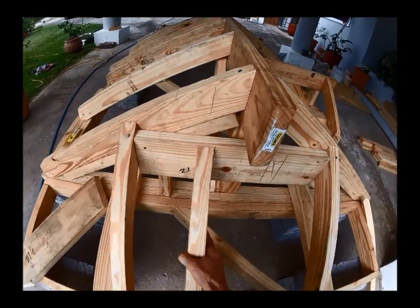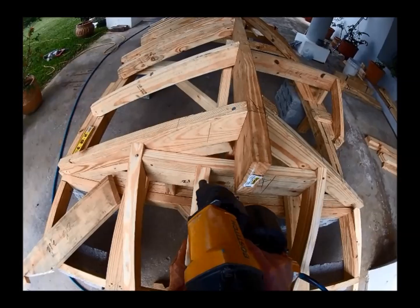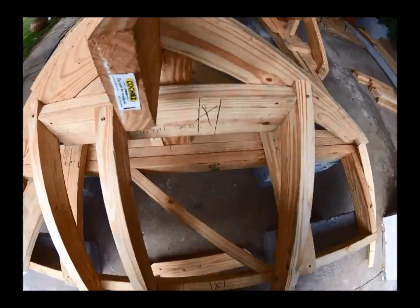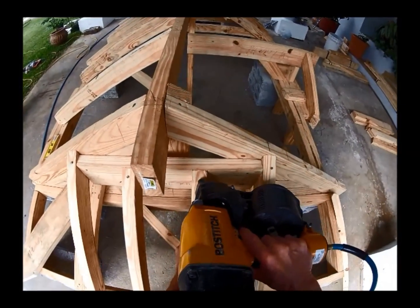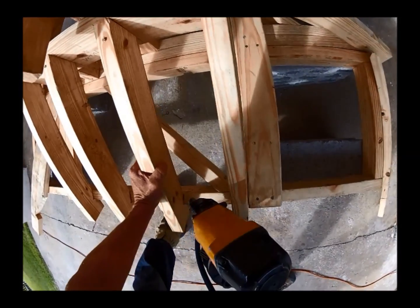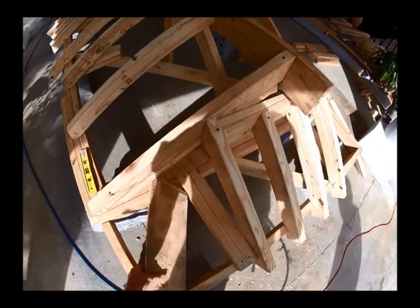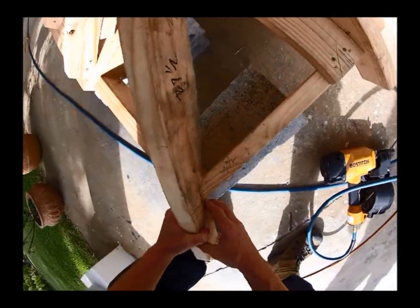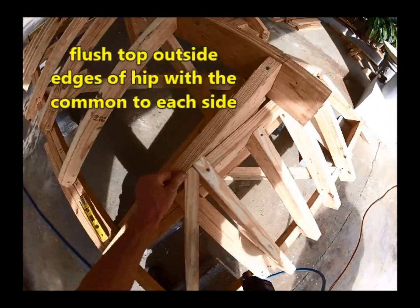While I'm kneeling down here, I'm just going to go ahead and throw in these two commons. I would have just put one in the middle, but it would have been hard to fit the gun in there, so I decided I'd just run two little regular commons. Now we'll throw up our hip — remember it should split that corner. Get the bottom first, then the top — it's fitting right where it needs to.